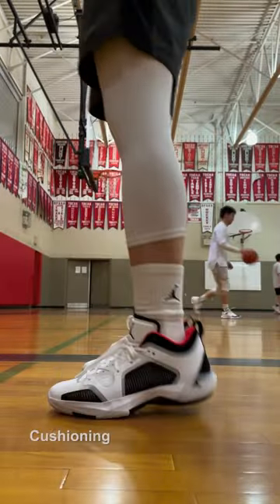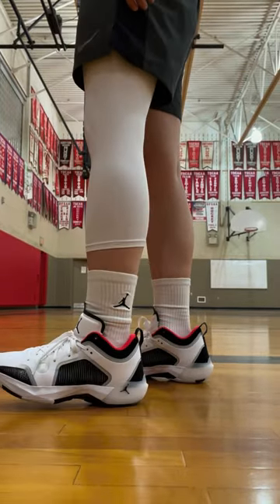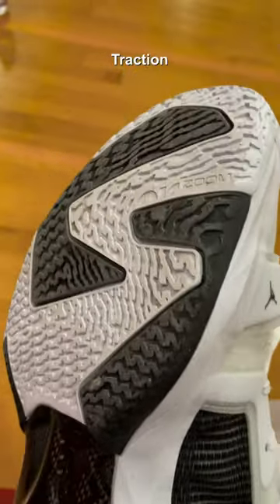The cushion setup still features double stack air units — zoom strobel on top of zoom air. The forefoot is particularly responsive, and these are a very bouncy shoe. Traction is good to go on this also; I've had no issues playing on a dusty court.